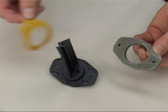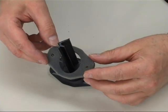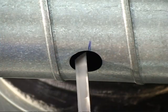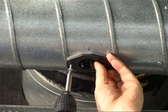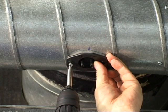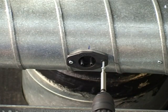Next, the provided seal must be mounted on the sensor. Now, the differential pressure grid is installed into the duct system. Pay attention to the direction of the airflow arrow applied on the flange of the sensor.